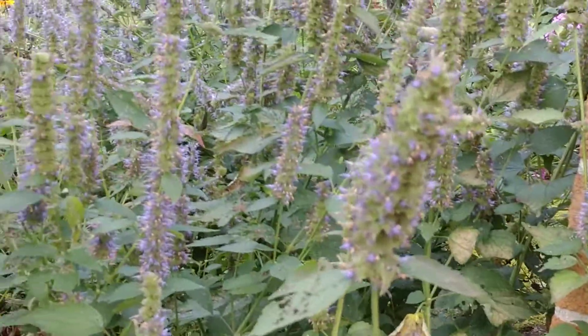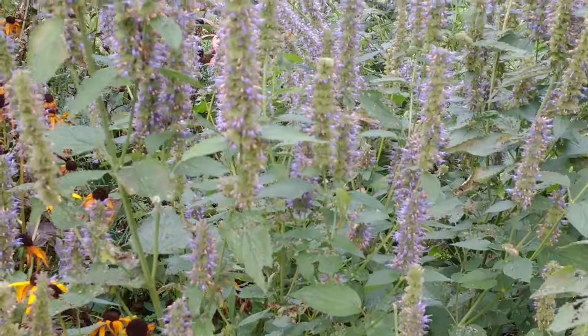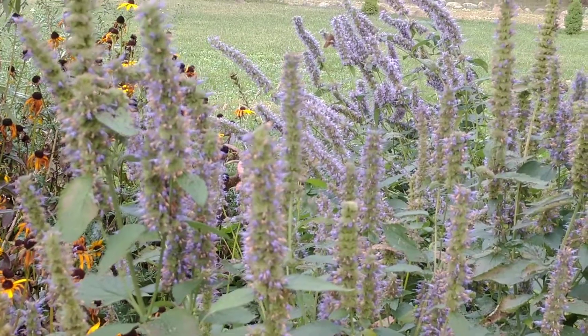This thing will reseed itself. It's pretty hardy and pretty drought tolerant. I haven't watered this thing at all this year and it looks great. Here we are at the end of September and it still has a lot of activity on it.